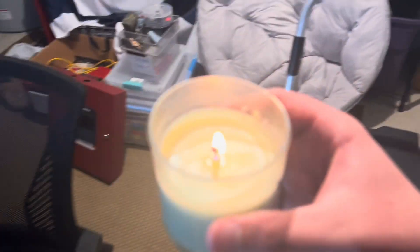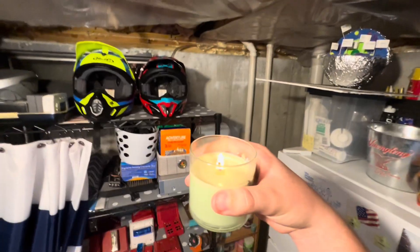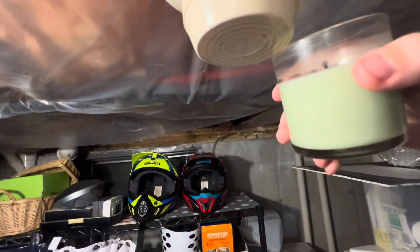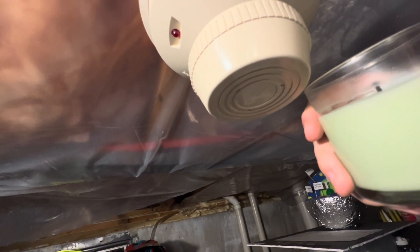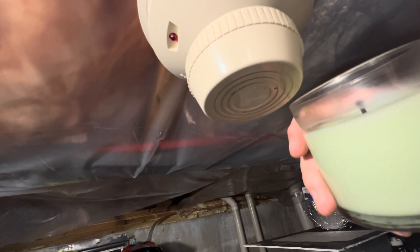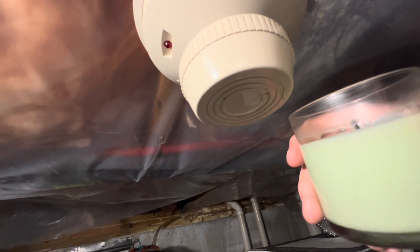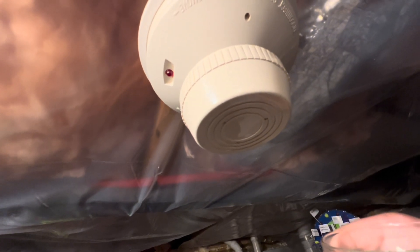Instead of setting off the pull station, we decide to try setting off the smoke detector by blowing out a candle near it. It won't put off much smoke. Probably not enough to set off the detector. The first attempt doesn't trigger anything. The host mentions he should consider getting some SOLO aerosol tester. Yeah, it didn't do anything.